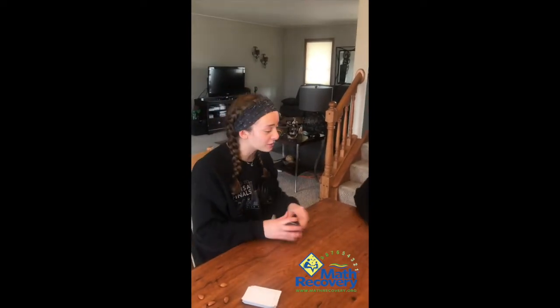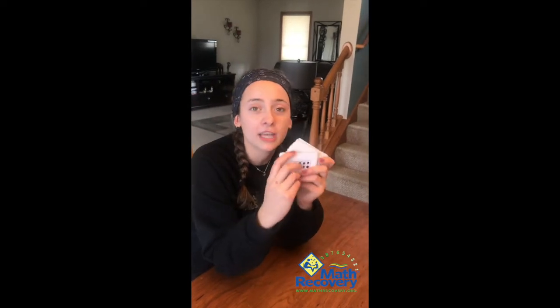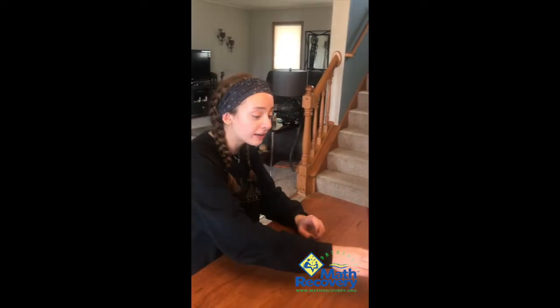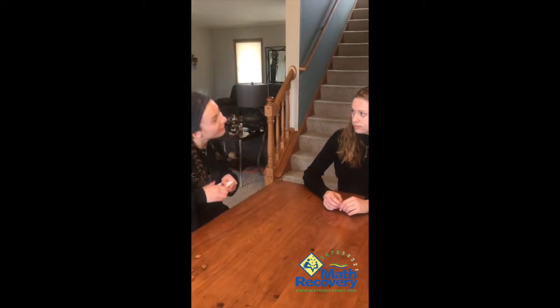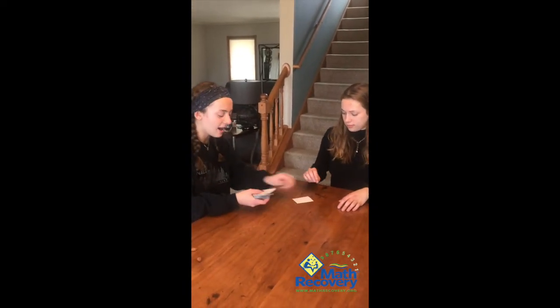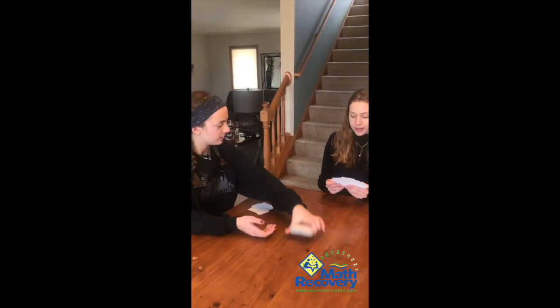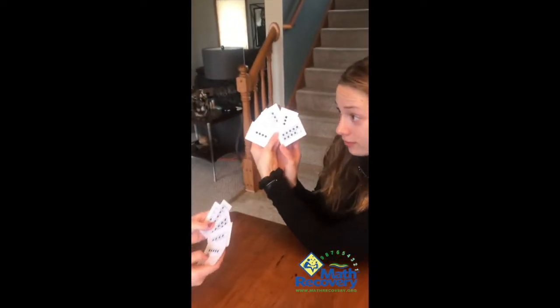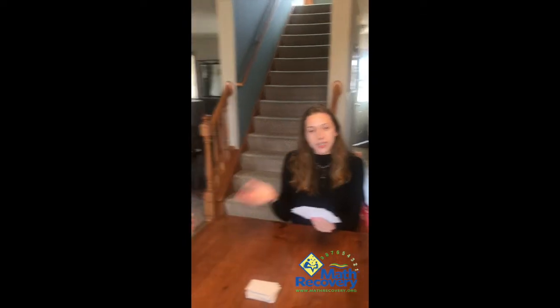Another way to play is with frames — we printed these off the internet and made them ourselves. We recommend using index cards. You play the exact same way: hand out five to each person. I'd say, 'Hey Maya, do you have a one?' And she'd say, 'No Haley, sorry — go fish to make ten!' Then I pick one from the pile and she takes her turn.